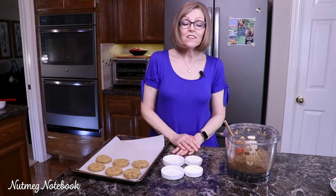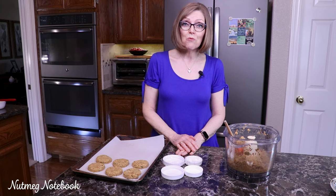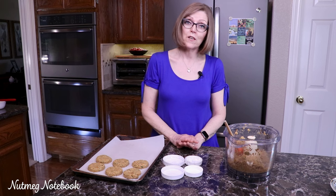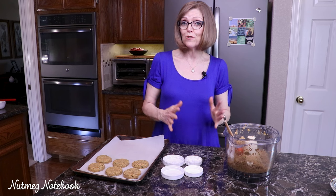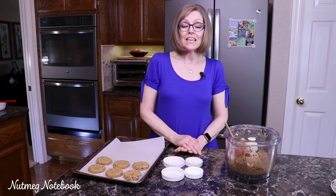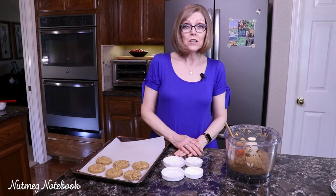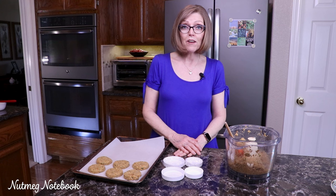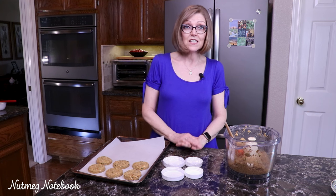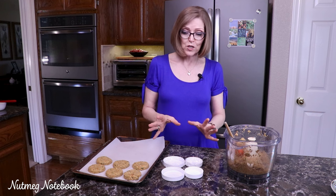Hi, I'm Tammy from the blog Nutmeg Notebook. Today I want to show you a really easy way to make perfectly shaped veggie burgers, falafel burgers, beet burgers, or whatever type of little patty you want to make. I saw Miyoko Shinner do this in a cooking demonstration years ago and I've been using this technique ever since — it has simplified making beautiful veggie burgers.